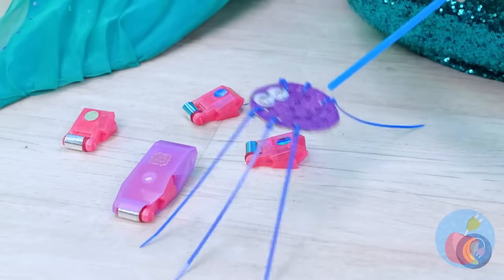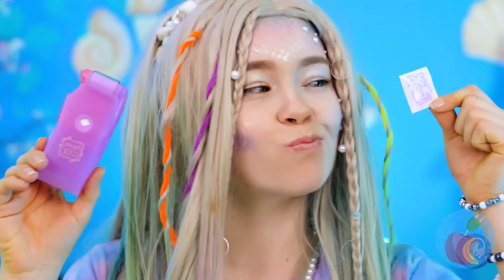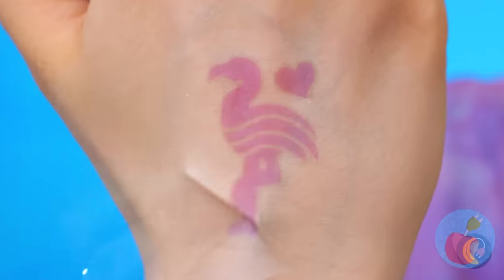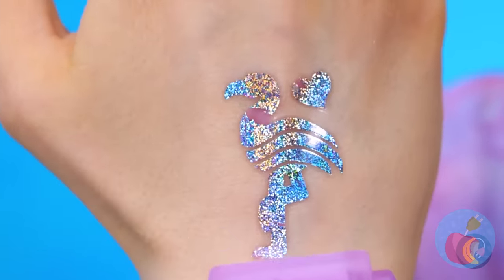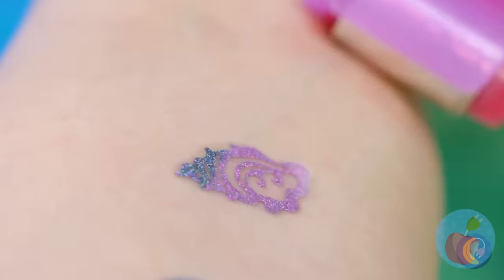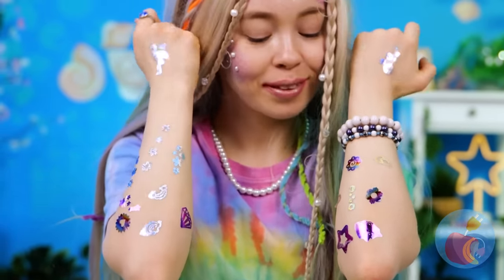Looks like you found something. Roll-on glitter tattoos! Because you're always due for an upgrade. A mermaid needs to know how to shine — after all, it does get dark a few fathoms below.